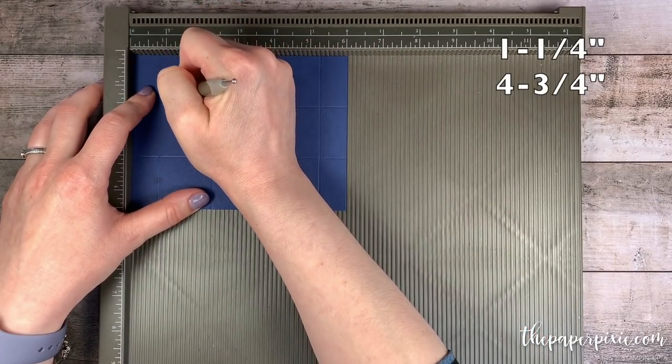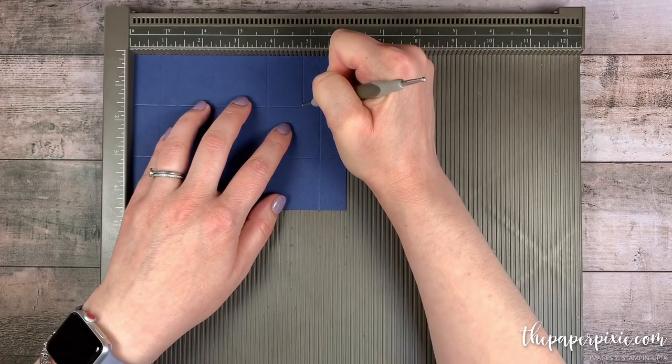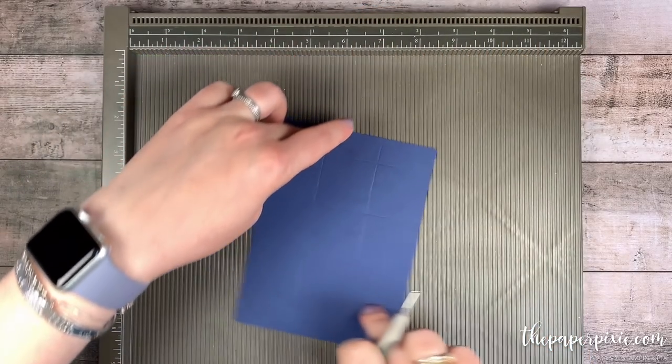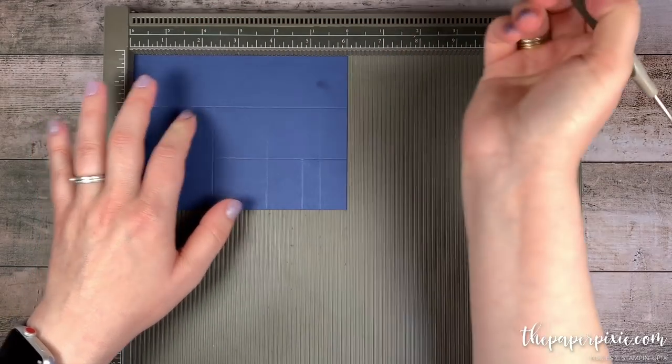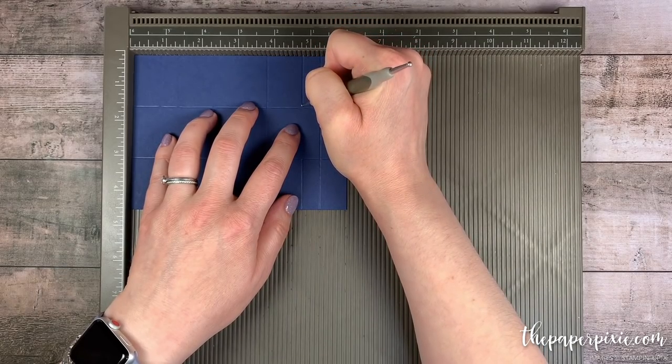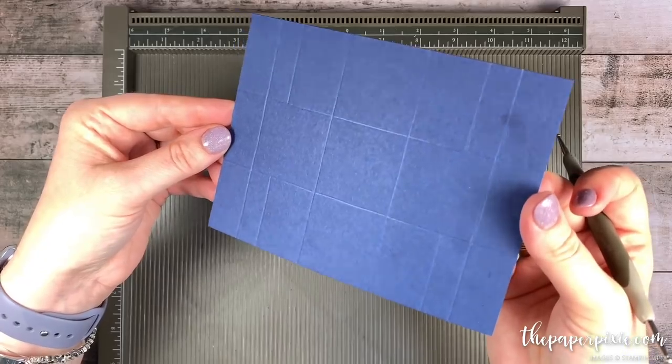We'll do those partial scores at one and a quarter and four and three quarters. Then I'm going to rotate it 180 degrees — all the way around to the other side — and again score at one and a quarter and four and three quarters, stopping at that first horizontal score line like so.